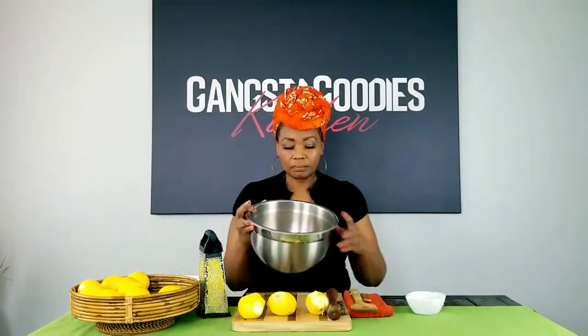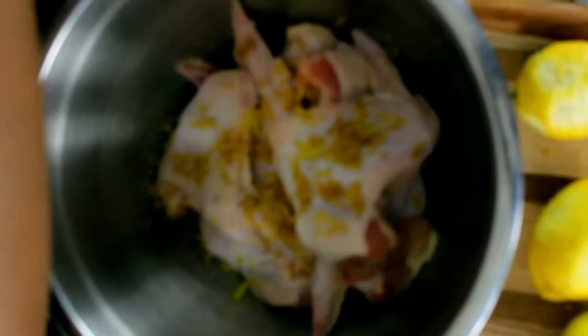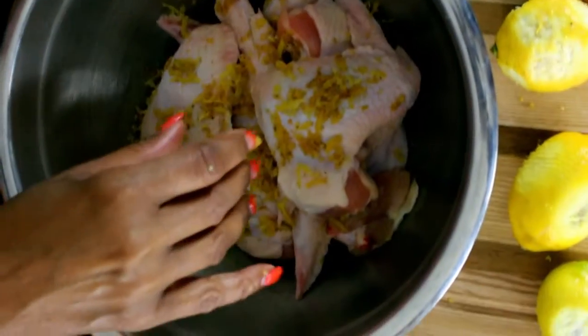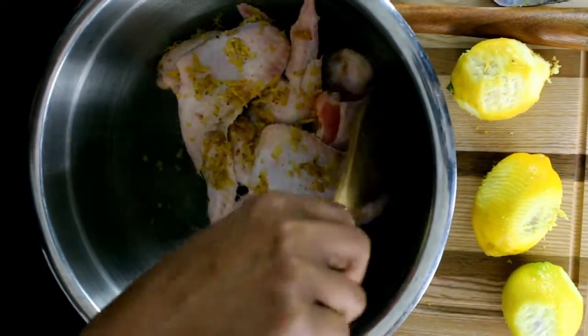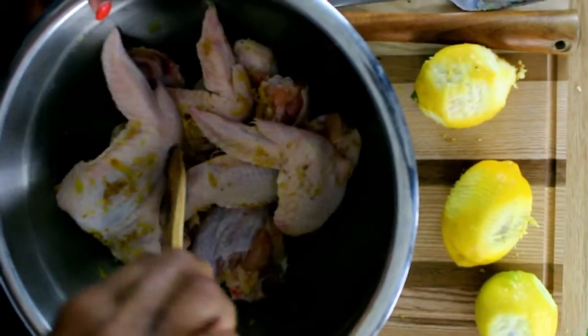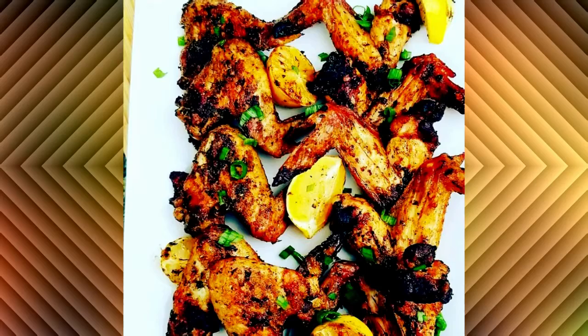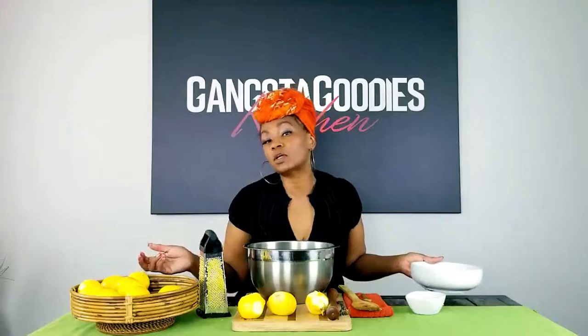I have a few chicken wings here — I've already cleaned and washed them. I actually use lemon to clean my chicken as well, to get all the debris and extra gunk off. Then you're going to put half of your mixture on your raw chicken and mix it all up. You can either grill the chicken or fry it on the stove with no batter or breading — just a little bit of oil. I prefer grapeseed oil or coconut oil, but use whatever you like.